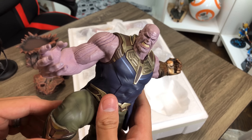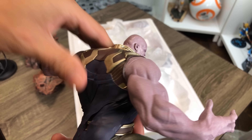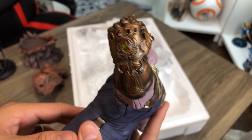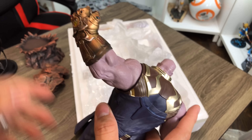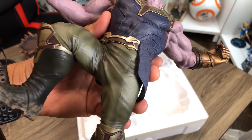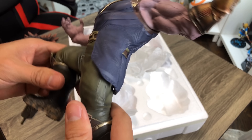There's Thanos. Very big for a 1/10th scale, and again, he is a big guy. Nice detail, I like the paint application on it. Very cool. And this is solid — this is not plastic.